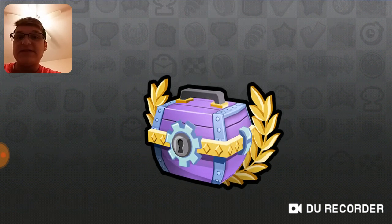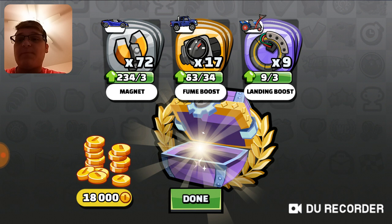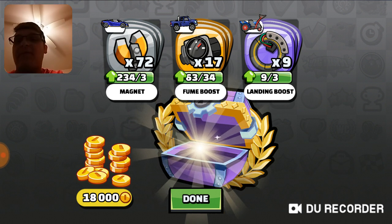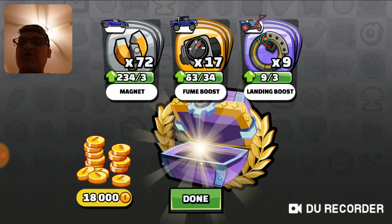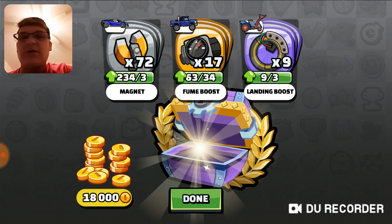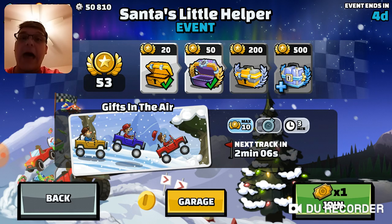Let's open this chest up and see what we get. 18,000 coins. Magnet for supercar — don't care. Fume boost for superdiesel — really don't care. Landing boost for tractor — could come in handy, because I promised you Believers in the Recreation of the Master 2 series, I would be upgrading every single individual vehicle to max level. And once that's done, the whole series will be complete.